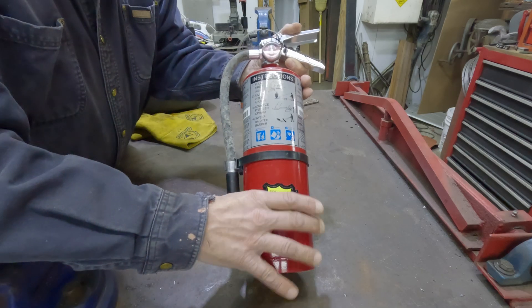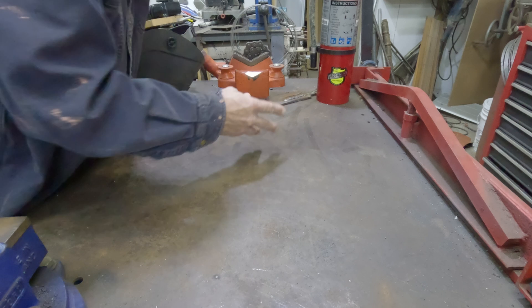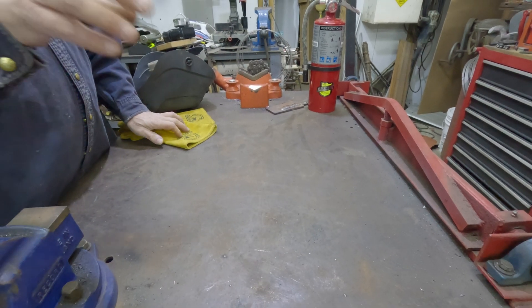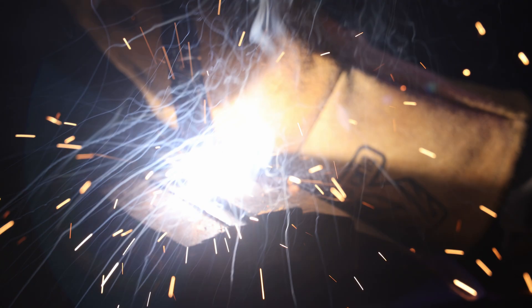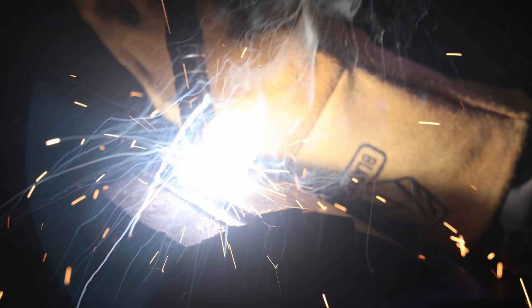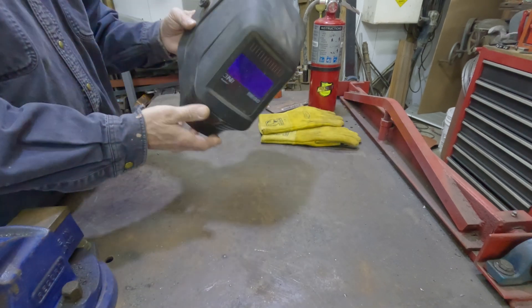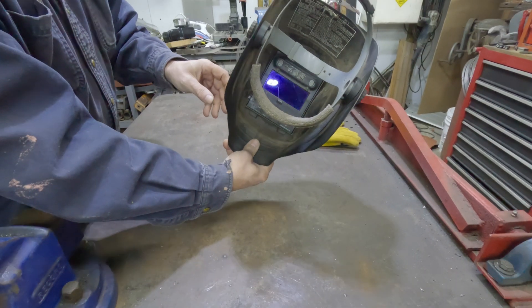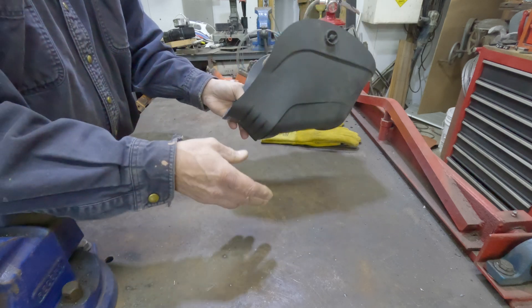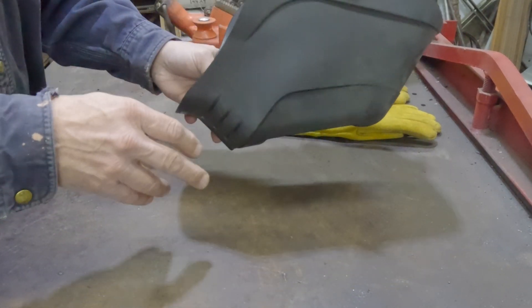Let's go weld some metal, but first let's talk safety. We're going to want to keep a fire extinguisher on the bench at all times. Clean the area up for debris, because these things throw a ton of sparks and you don't want anything catching fire. Glove up with some good leather welding gloves. And of course, use a shield — mine's the auto-darkening type. It doesn't have to be, but if you're going to do any amount of welding, it would pay to get one because they do make life a lot better.